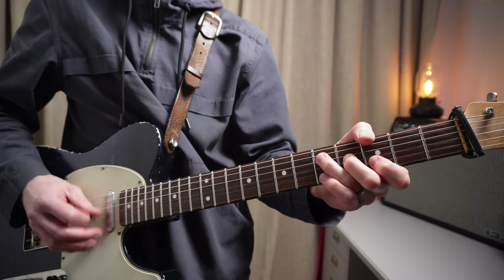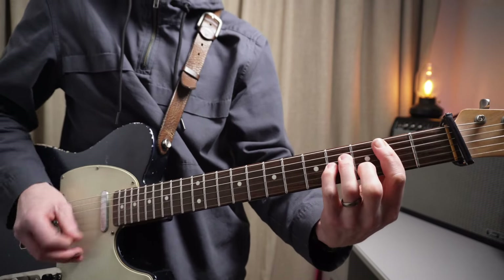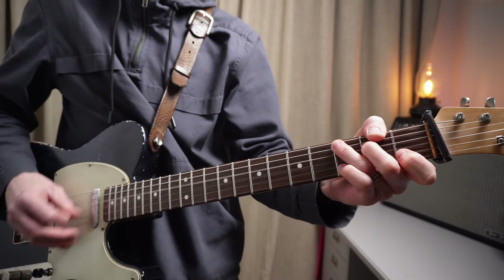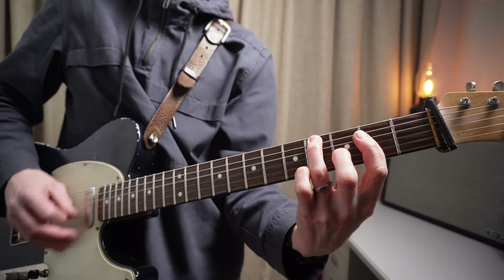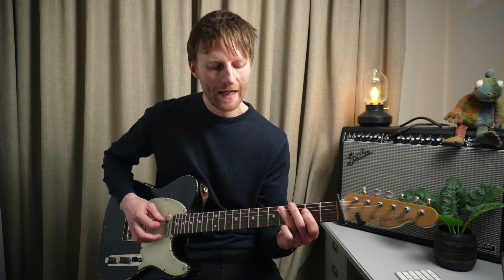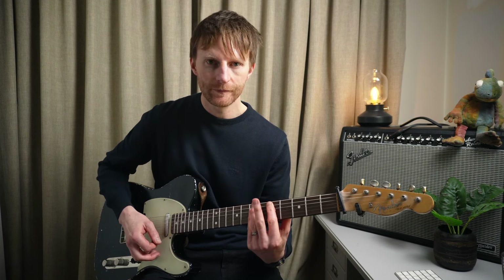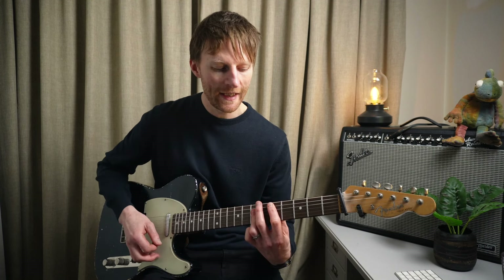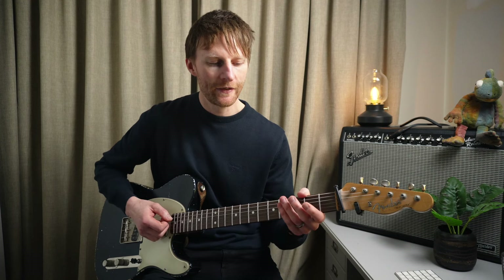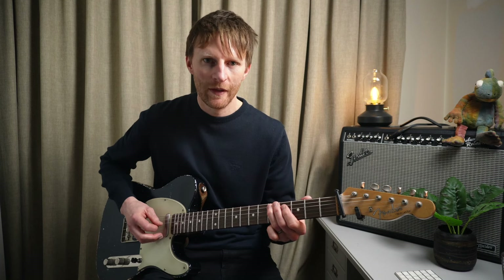Now we move on to verse two, which is exactly the same apart from a different ending. Rather than going to that D part, we go to an A over C sharp - A major with C sharp on the bass, which is a really cool sound. It's kind of getting us ready for the chorus part which changes key. This is all in the key of G major - G, C, and D - but when we go to the chorus it changes to the key of D: D, G, and A. So it's a really natural transition going to a new key.